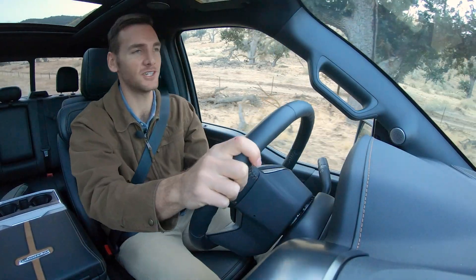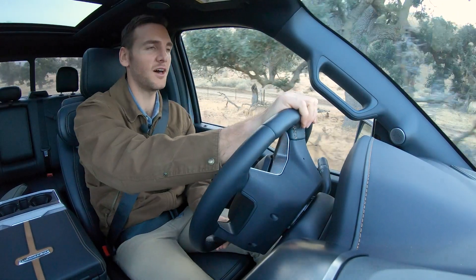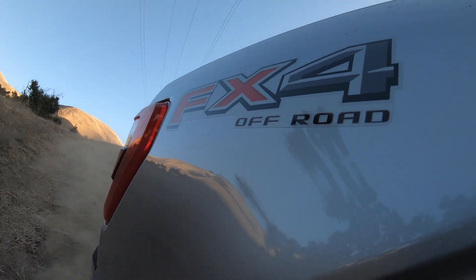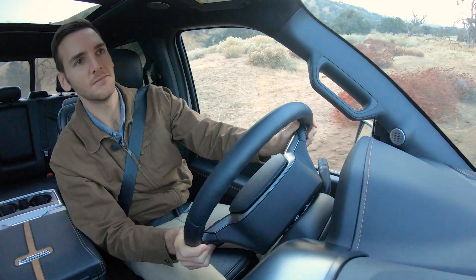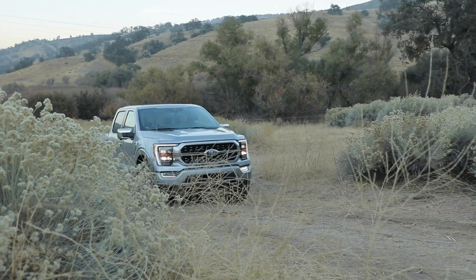This is a good chance to test the suspension on some rougher stuff — this is not smooth off-roading right here, but we're soaking it up really nicely. Oh, this is a deeper one right here. Take it easy. Approach angle is just fine, no scraping — departure not a problem either.